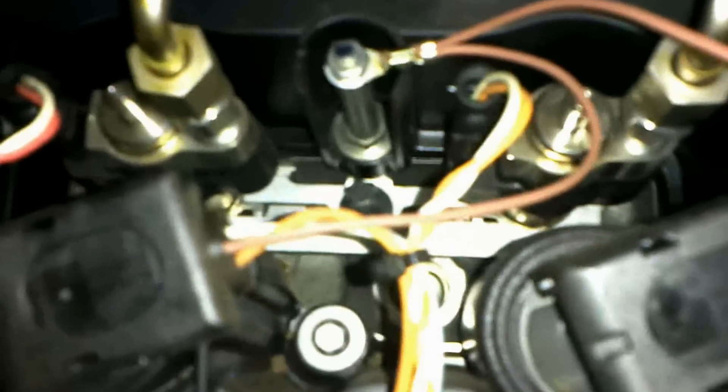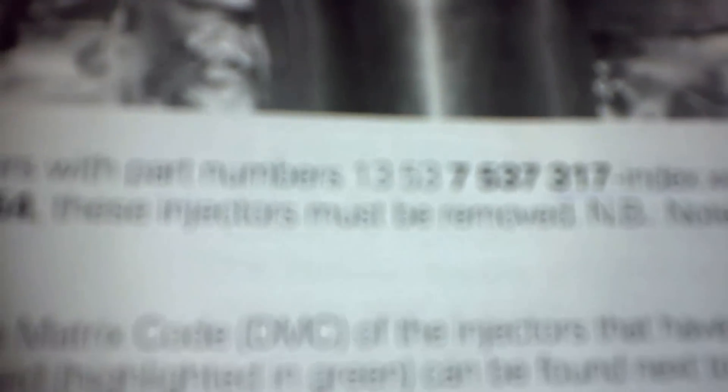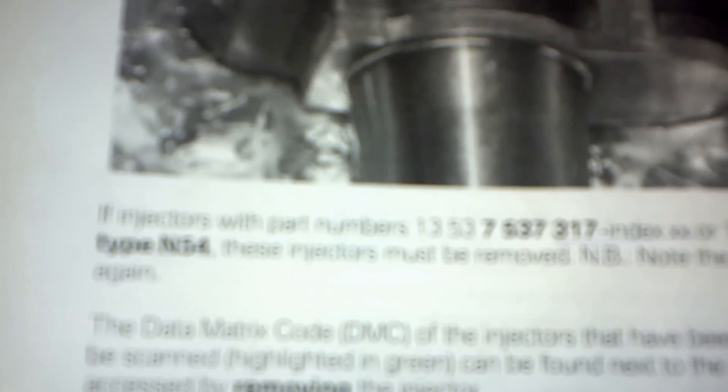What you've got to do first of all is check your part numbers on these before you take them out. You can just see the part numbers in here, and you've got to correlate them with the numbers that are faulty. Anything with 13537537317 — all of those are faulty. And only the injectors that have 13537565138, with a final index of 01 through 07, so anything 01, 02, 03, 04, 05, 06, or 07 — they all have to be removed.